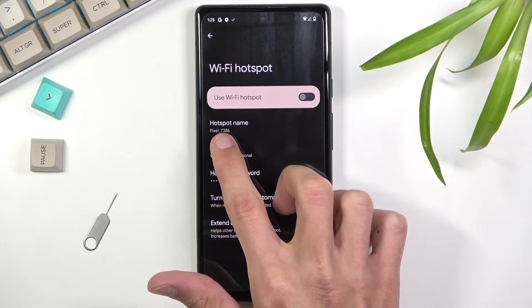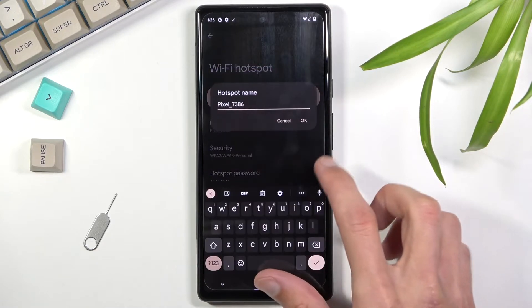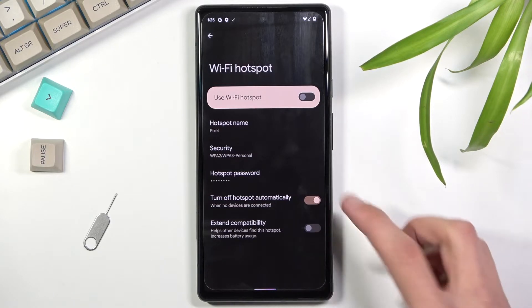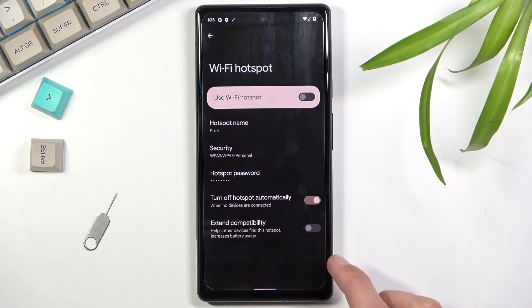Next is the hotspot name — it defaults to something like 'Pixel 7386.' You can shorten it or change it entirely. This is simply the name that will appear in the list of available Wi-Fi networks.